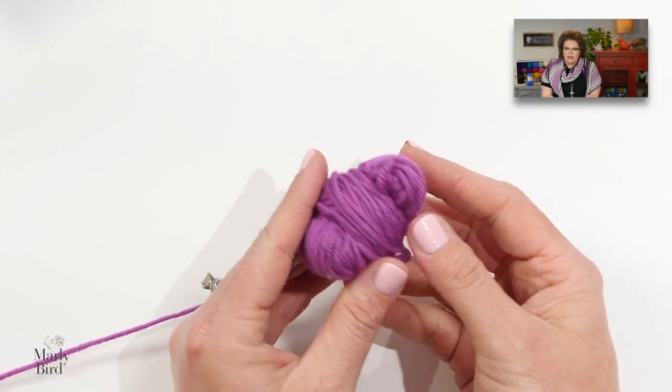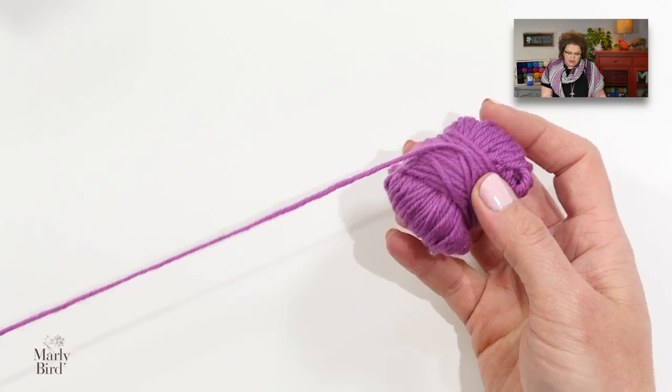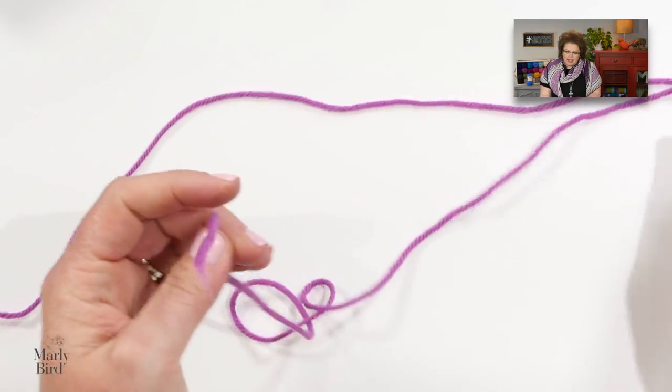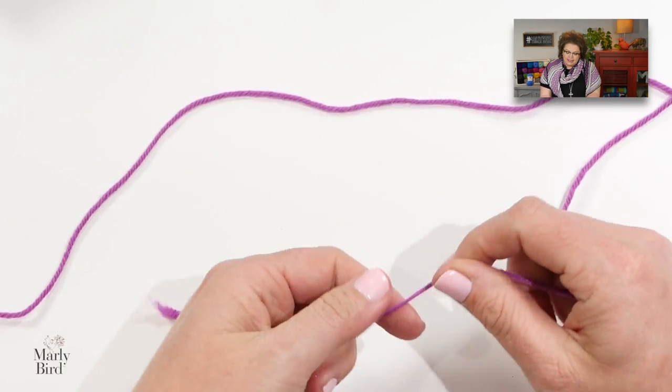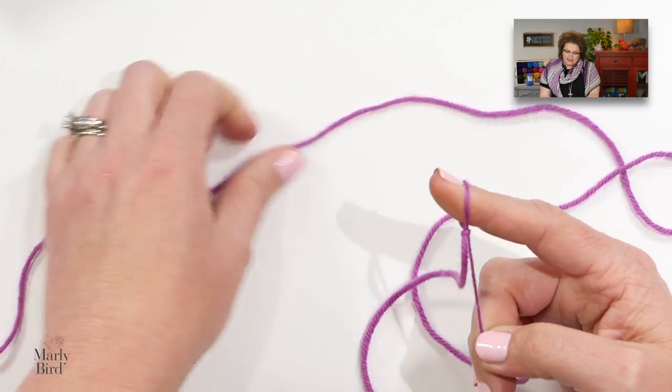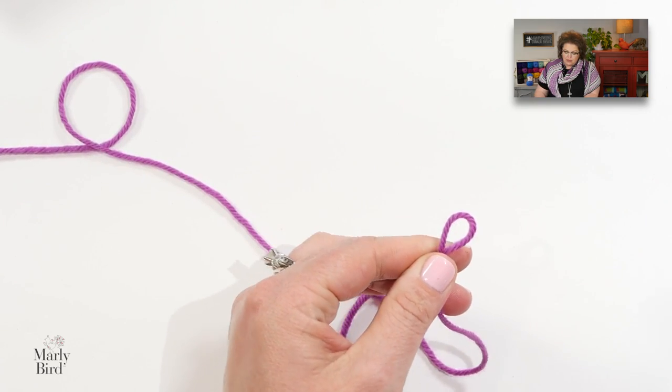For this video, I'm going to use some larger yarn so you can better see how the stitches are made. We want to begin by casting on one stitch, so our slipknot will actually act as that one stitch.